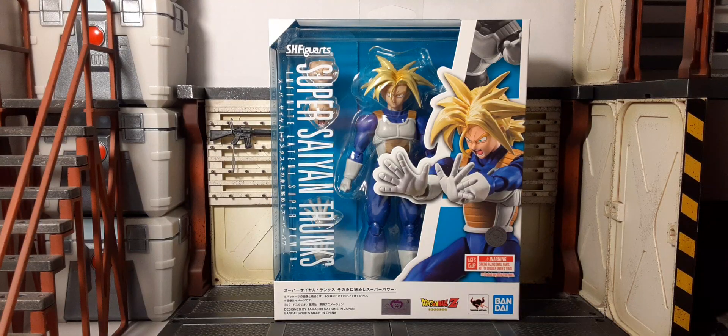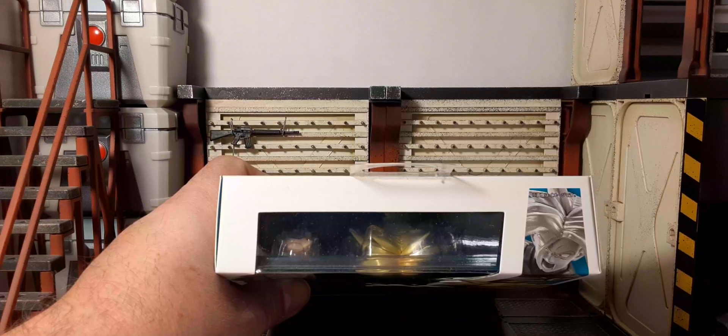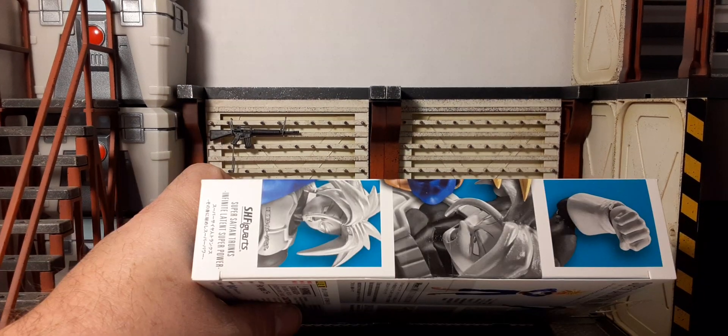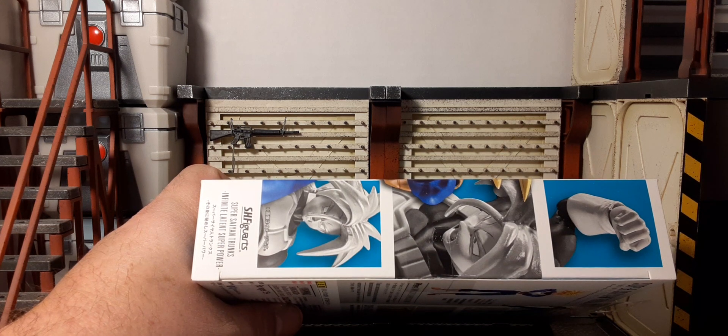Here's Trunks' packaging — looks just as great. Pretty much the same information besides the product title and the character. There's the back of the box, top, bottom, and sides. You can see how both boxes are pretty much in unison.